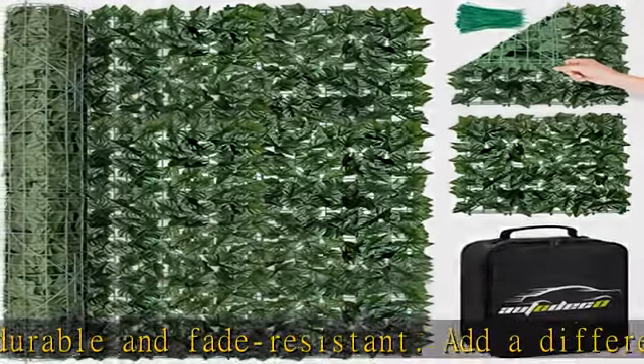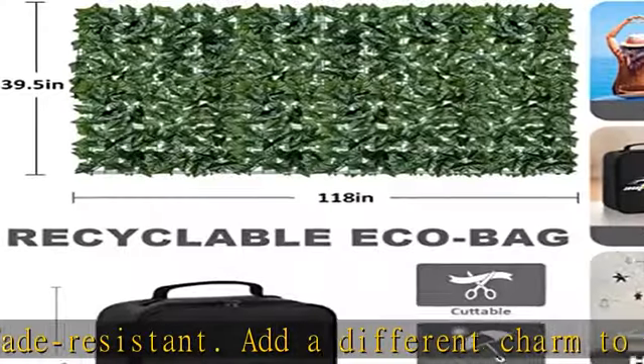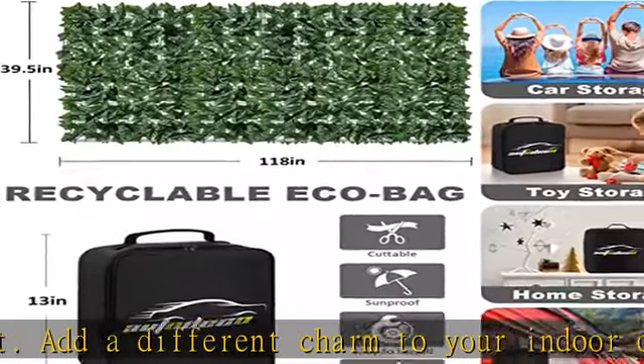With cable ties and interlocking connectors, it can be cut to the desired size.